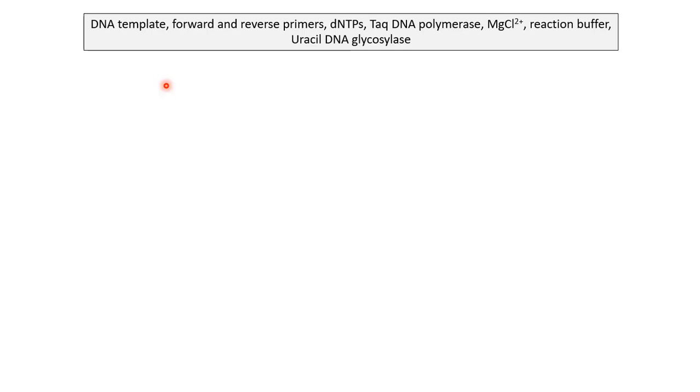So what actually happens is we add a DNA template which needs to be amplified, a pair of single-stranded primers — a forward and a reverse primer — dNTPs, Taq DNA polymerase, magnesium chloride for enzyme activity, reaction buffer, and uracil DNA glycosylase, which is an optional component. I will discuss the role of each of these components later in the video.